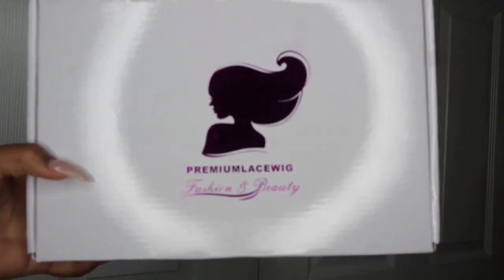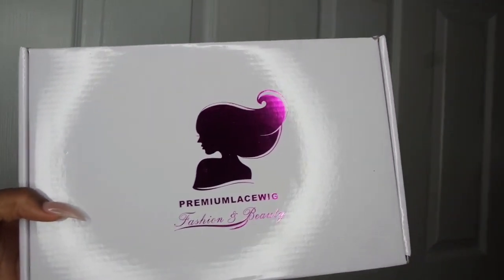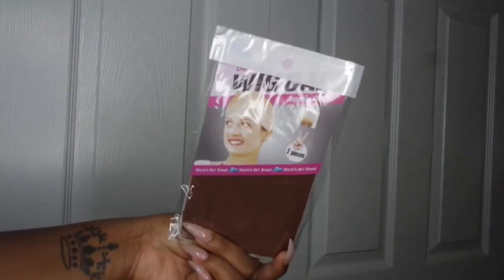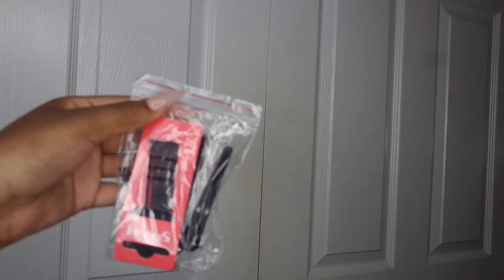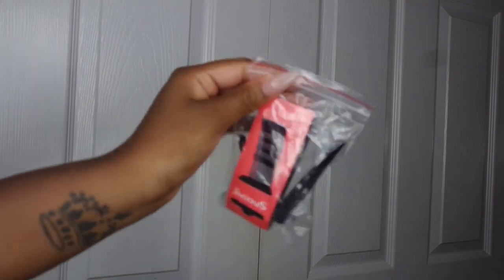Hey guys, welcome back to another video. I'm going to be showing you how I get my signature bob, and I'm going to be using a premium lace wig. So in the box you're going to receive a makeup bag, some wig caps, a comb, some bobby pins and hair clips, an elastic band for your wig, and of course the wig itself.